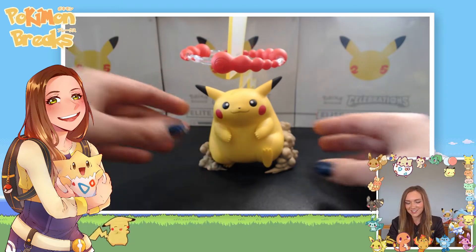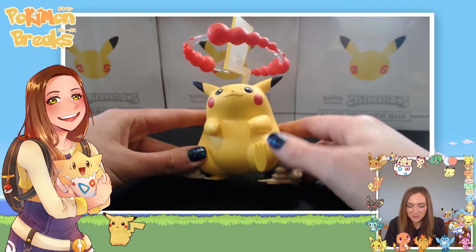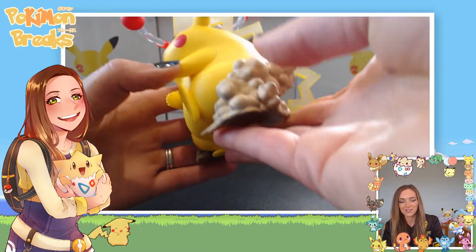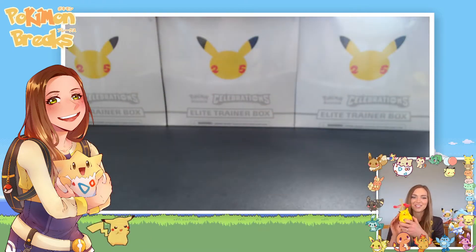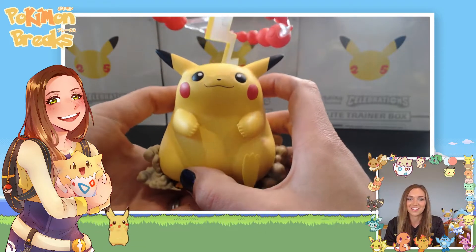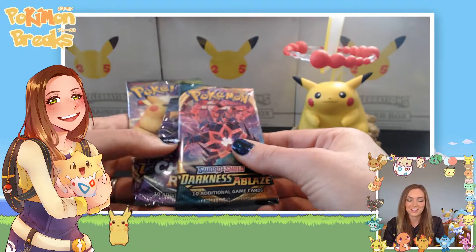Next out of the box we've got this chonky Chu statue — he's just so cute, he barely fits on frame. He is rotund, he is round, just so adorable. This figure is heavy and weighty, it looks really nice. I hope you guys get a chance to pick one up. I'm going to keep him in the background so we can look at him while we open our packs.